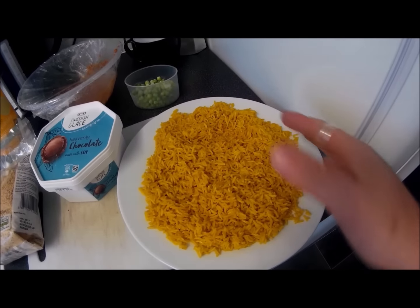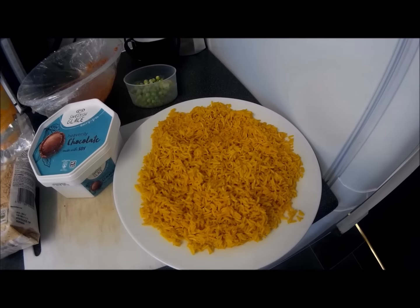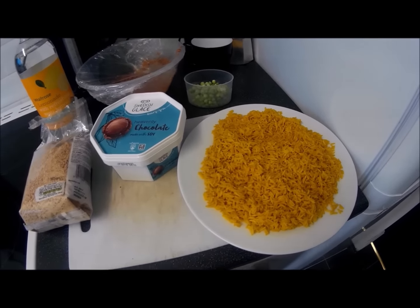I've got half a cup of peas and some brown basmati rice that I cooked this morning — it's been in the fridge. I did half a teaspoon of turmeric in the cooking water, as I always do. Turmeric is literally just one of the most fantastic superfoods you can have.